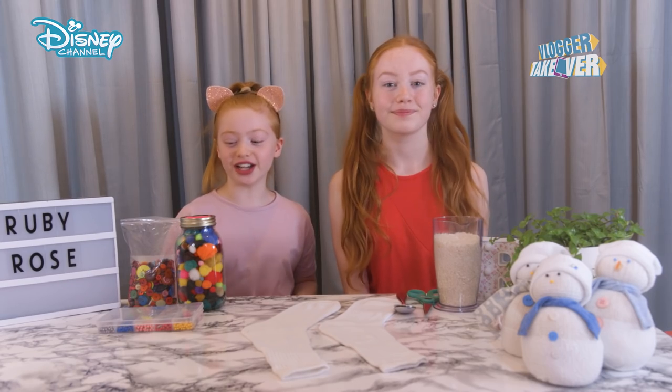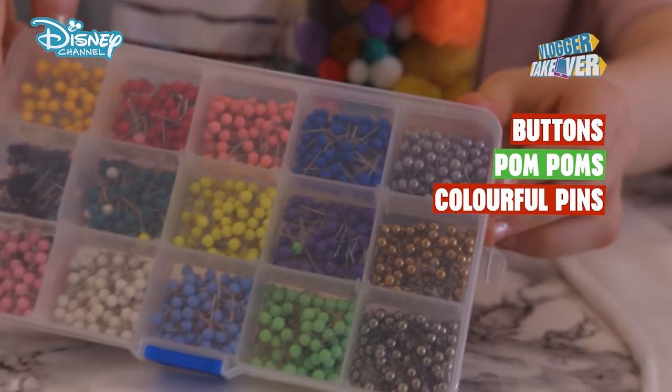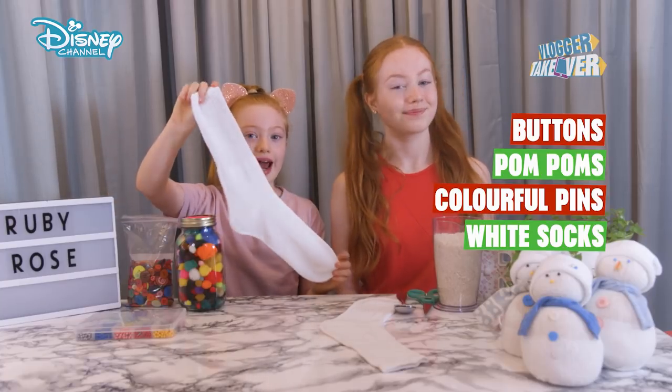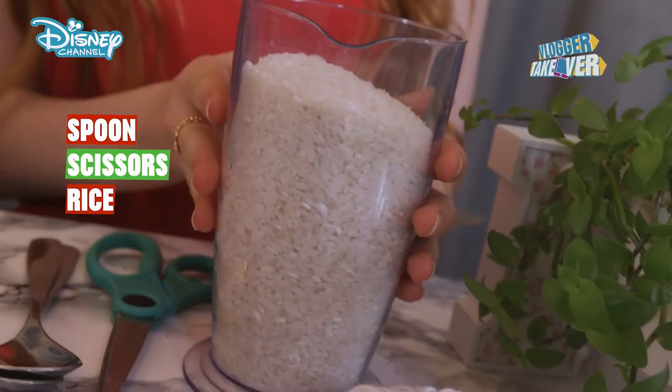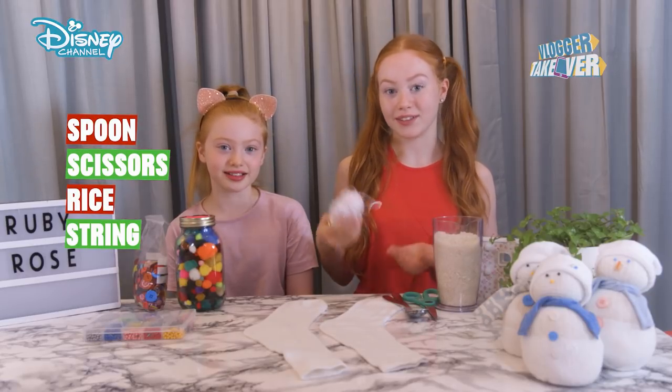So what you'll need are buttons, some pom-poms, some colorful pins, some socks. I think it's better to use long socks than ankle socks. You will also need a spoon, some scissors, some rice and some string. This is quite important because it ties the whole snowmen together.